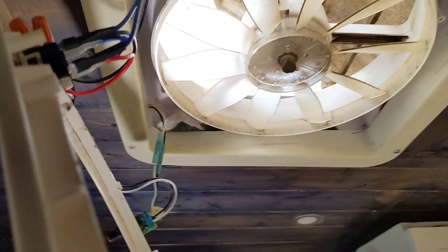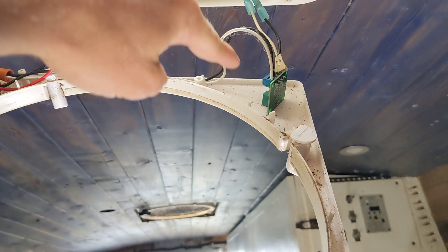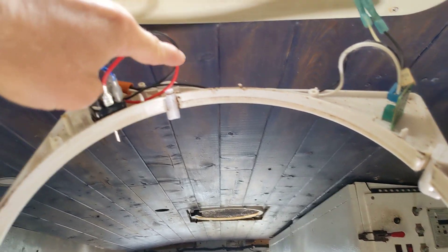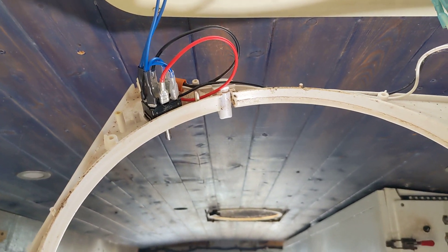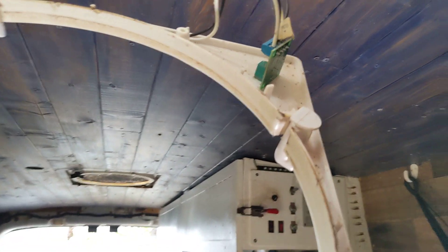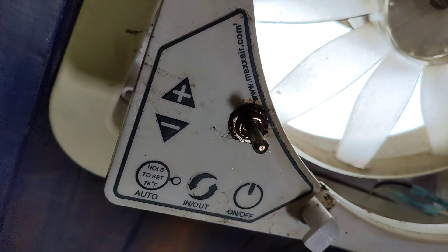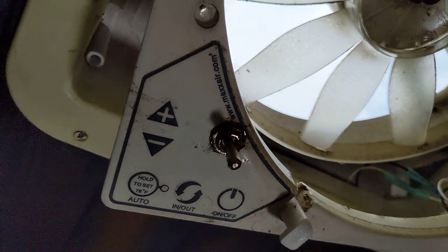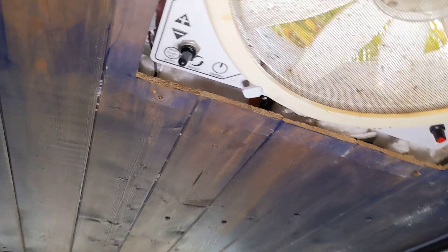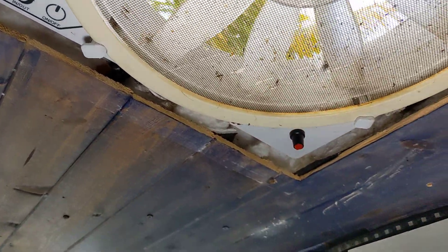Here's how you wire it up — super easy. The power comes in to the speed controller, then goes from the speed controller to the switch. Power goes from the switch to the motor. I drilled a hole here so that the wiring can come through. Don't mount the switch where I did on this one because it's too close to the rim and it's hard to get the screen on.